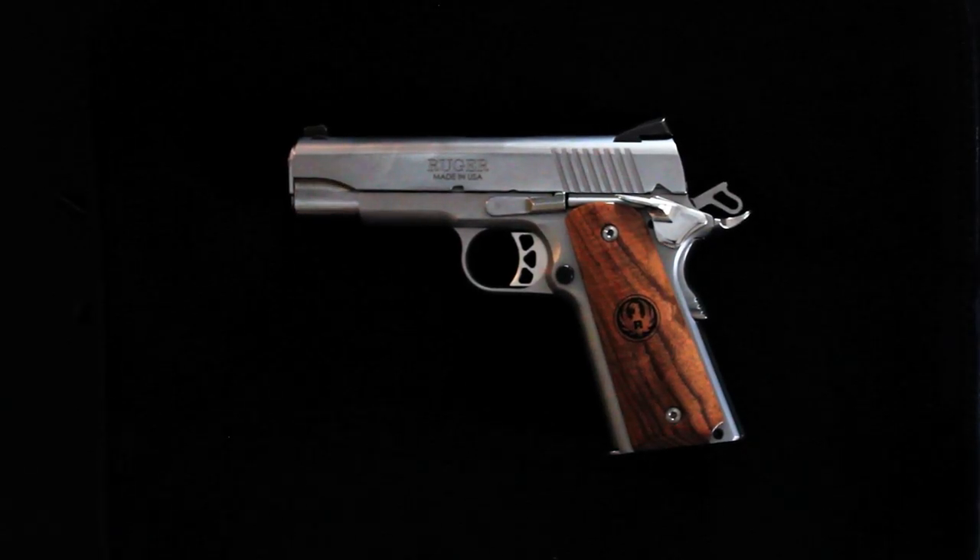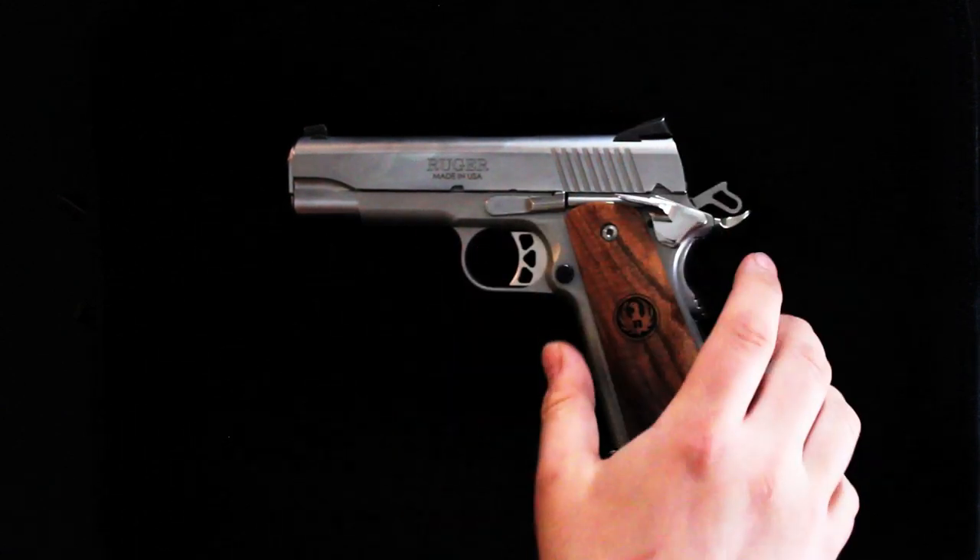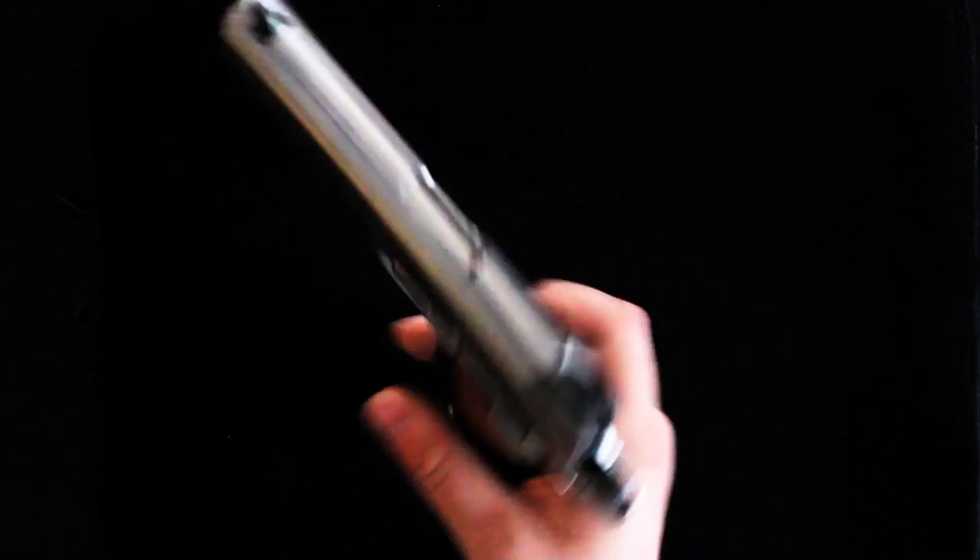Welcome to my channel today. We actually have the Ruger SR-1911 Commander. We will be showing you how to remove the slide from the frame and how that slide lock actually removes.